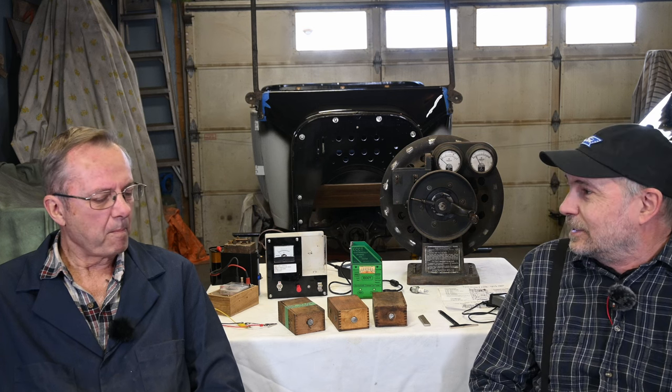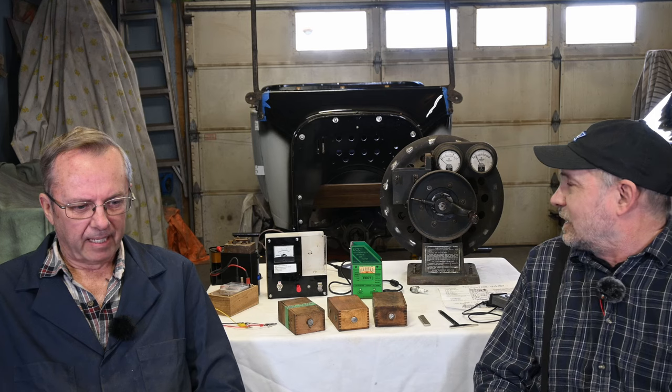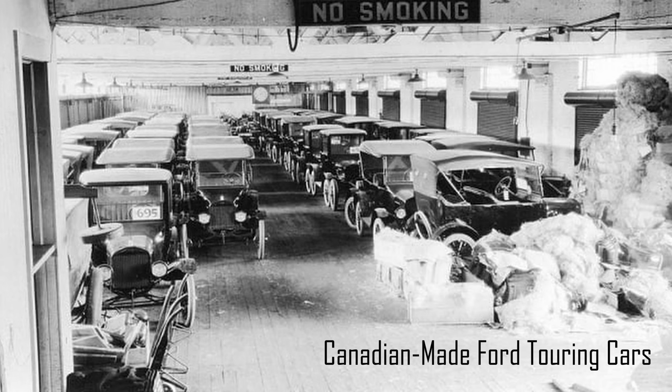So you're restoring it ground up. What car is it? It's a 1923 touring car, obviously. It's a Canadian car, so it's got a lot of differences between the American and Canadian production cars. It's been a lot of challenges trying to identify those. It was produced the last week that Canadian production ran on the low hood, and a week later they were into the high hood 1923-to-1925 type cars.